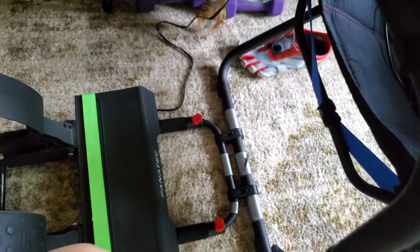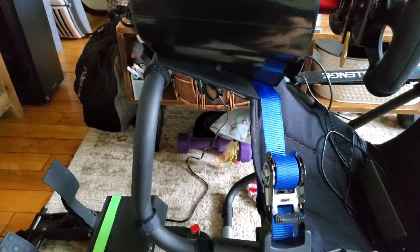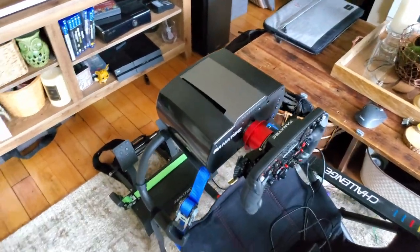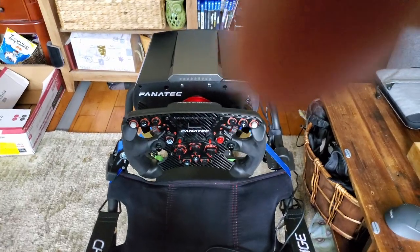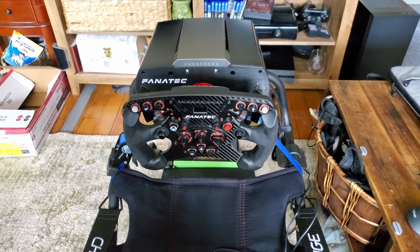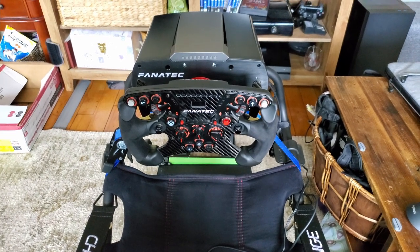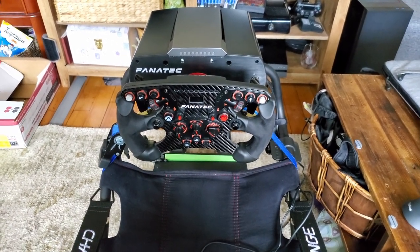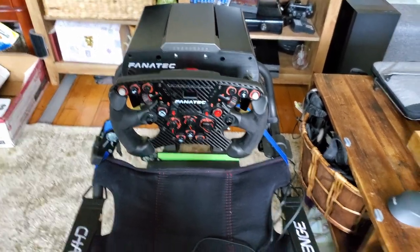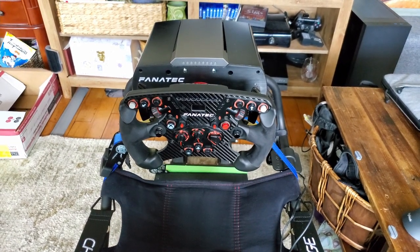And that's about it — that's what I do to stabilize my setup. Future Boonjamin here, just dropping in to add something at the end. This definitely won't be better than buying a permanent, more stable rig. But if you just don't have the space or the money for a more stable rig, this is a very good substitute. Using these few solutions I've added to this Playseat Challenge makes it, I'd say, 20 times better than driving at a desk and good enough to race competitively.